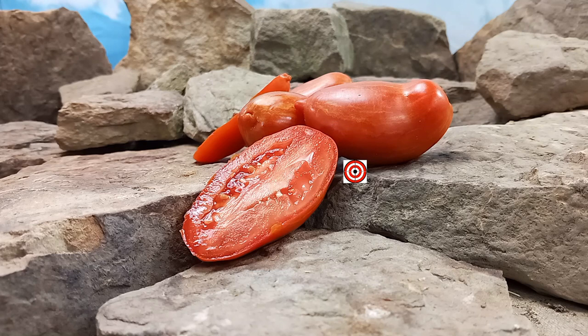Marzano Fire Tomato was created by Fred Hempel. It is a mid-season plant, but it's also a semi-determinant variety, which means it will produce, then it will stop producing, then later on it will pick back up again. So if you're in a short season, you might get both pickings, but there's a chance you might only get one.